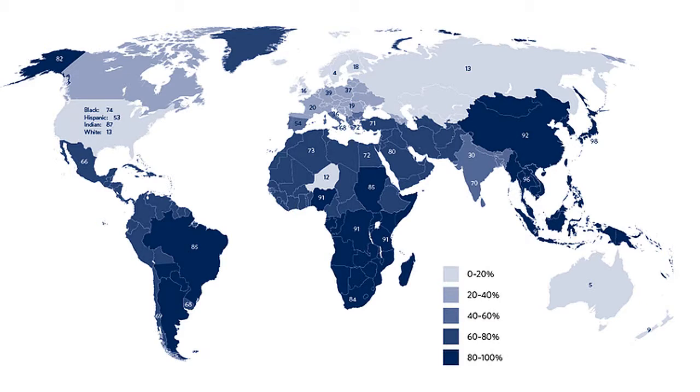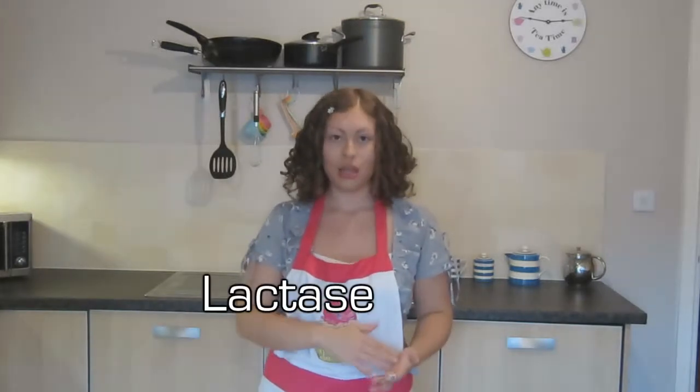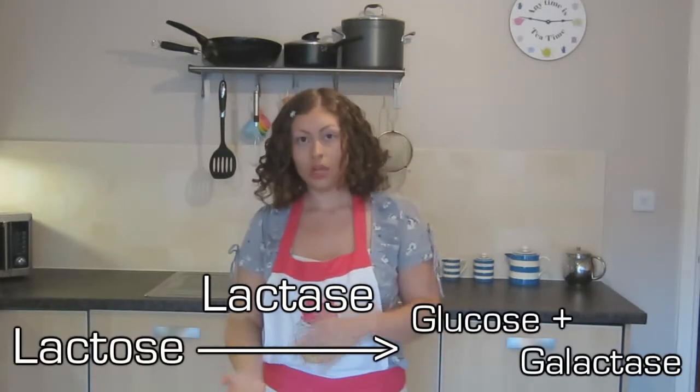And all this talk of dairy products brings me to today's point of interest: lactose intolerance. Lactose intolerance is actually very common worldwide, but not so much in Western nations. You can see in this map the percentage of the population who are lactose intolerant in different countries — the darker the blue, the higher the percentage affected. In places like Northern Europe, Australia and parts of the USA it's quite low, whereas places like Asia, South Africa and South America have a very high percentage. This is because of a chemical called lactase, which breaks down lactose found in dairy products — lactose intolerance is caused by an insufficient amount of lactase in the gut.